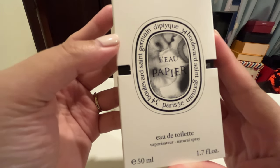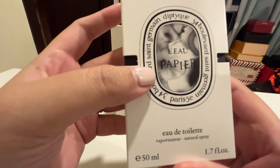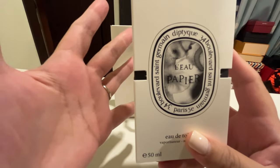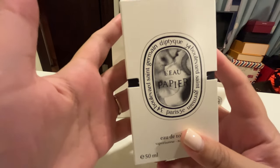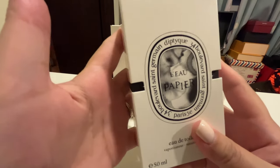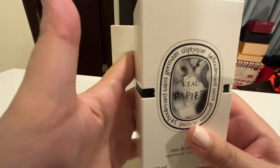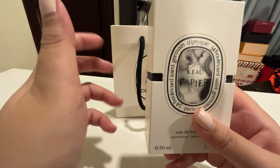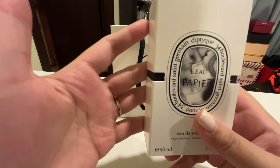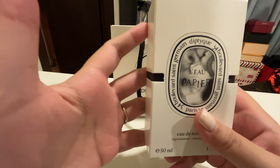Honestly, this is my first ever Diptyque product. What really got my attention was the name. I'm not one to collect or blind buy scents and perfumes, because for me perfumes trigger memories, emotions, and sometimes people. For example, rose perfumes remind me of my grandmother, as that's what she always wears to church. On the other hand, I sometimes consciously buy a perfume and associate it with an activity, like traveling. On one of our previous family trips abroad, I forgot to pack my favorite perfume, so I purchased a bottle of Burberry at Changi Airport for our connecting flight to London.